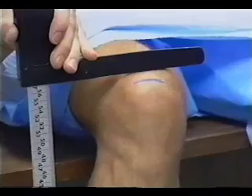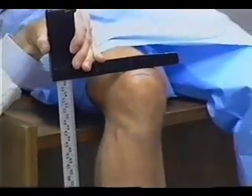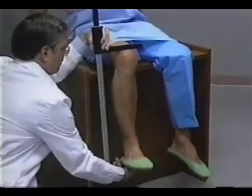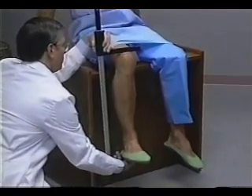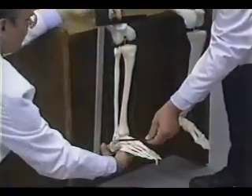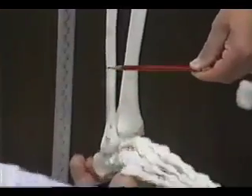The movable blade of the caliper is placed on the anterior surface of the right thigh above the condyles of the femur, approximately 3 to 4 centimeters proximal to the line previously marked on the upper border of the patella. The shaft of the caliper is held parallel to the shaft of the tibia.